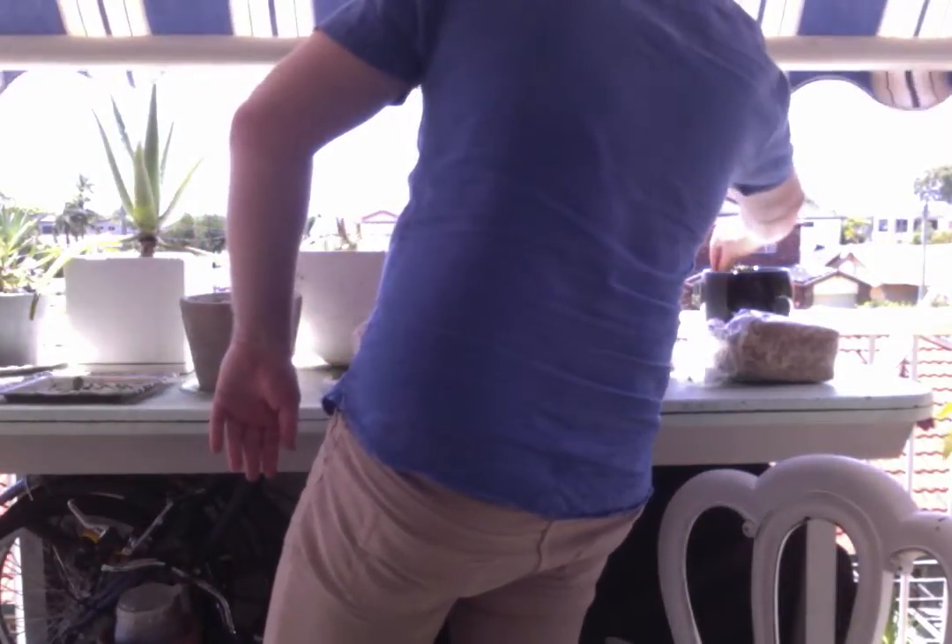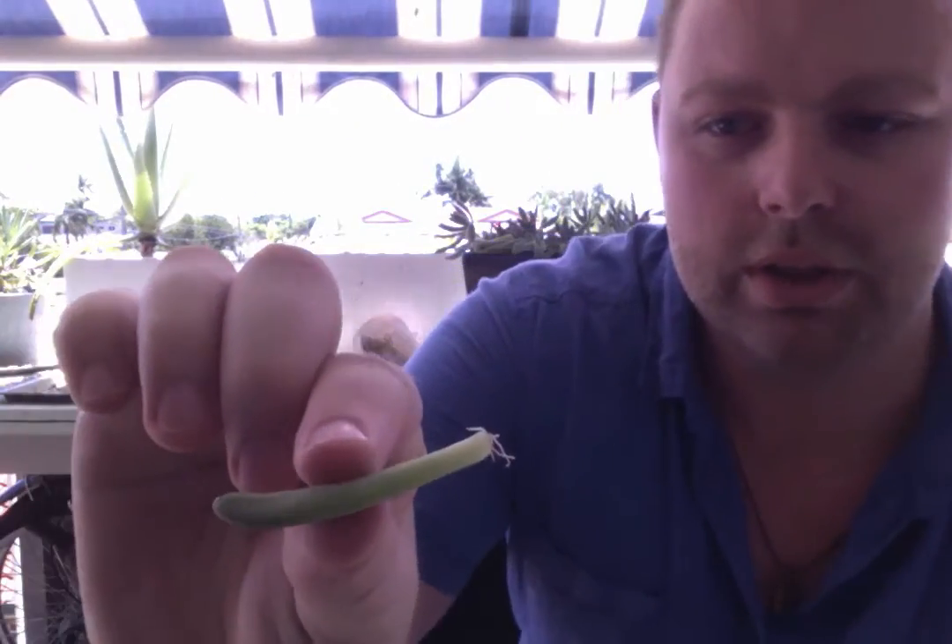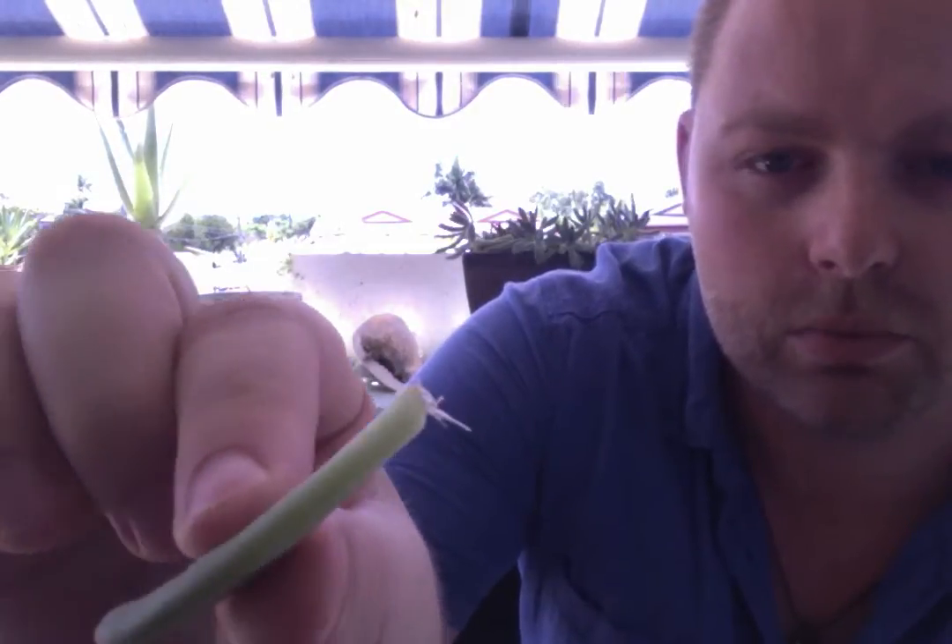Once it's been left for one week, let me show you what it will look like next. It will start to grow these little tiny roots all at the tip. Once it's grown some roots, it's ready to start drinking some water.